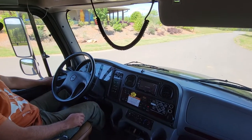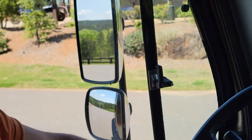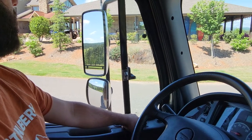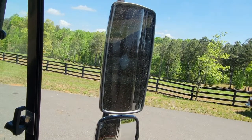Your mirror adjusts for the top mirror only. The adjustment is right here — left side, right side. So this is for the left mirror: turns up, down. And then from the right side: to the right, left, up, down.